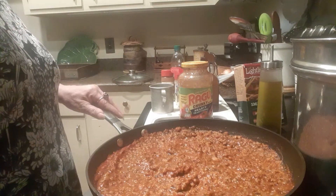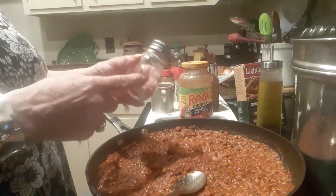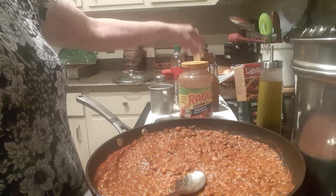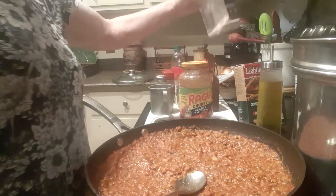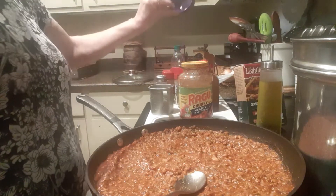I'm going to taste this and see what it needs — oh my gosh, nothing. It's perfect! It's got Himalayan rock salt, black pepper, garlic salt, cayenne, parsley, water, olive oil, a few red pepper flakes, and a touch of real sugar.